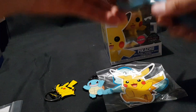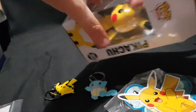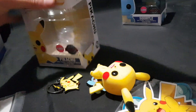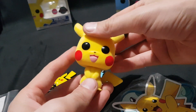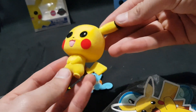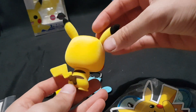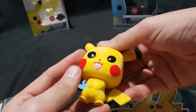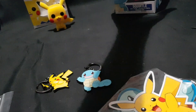We'll start off with Pikachu — carefully pop the top and pull it out. So here we have flocked Pikachu — got the furry fuzz on it, nice shiny eyes, mouth, red patches on the cheeks, black tips on the ears. Some really nice detail work. Feels essentially what you would probably assume a Pikachu would feel like. So there's that one — we'll move on to Squirtle.